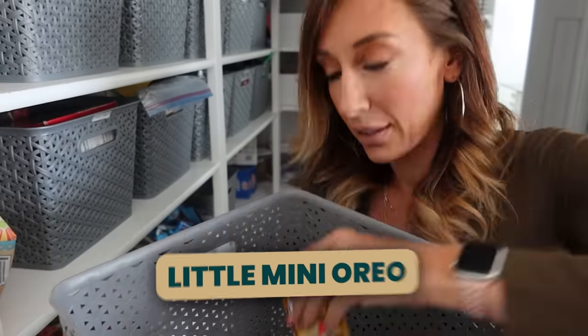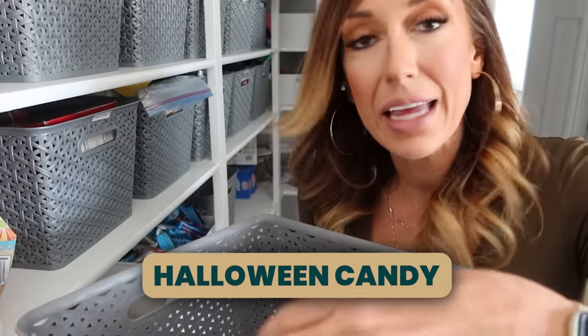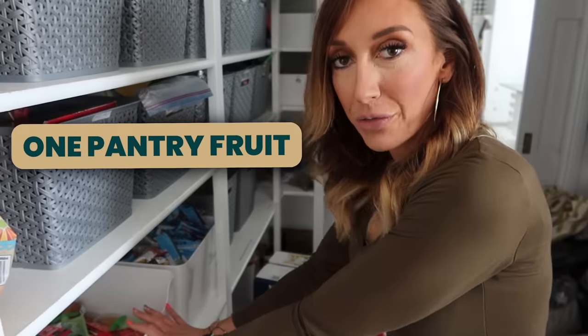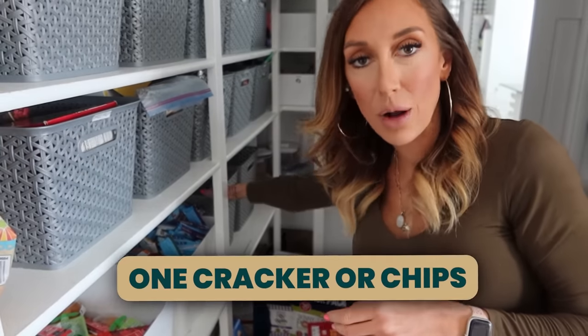Rice Krispie treats, little mini Oreos — we'll throw leftover Halloween candy in there so they can take one. But they get one treat. One drink, one pantry fruit, one fresh fruit, one granola bar or nuts, one cracker or chips, one treat. And then a sandwich, of course.